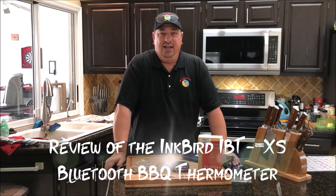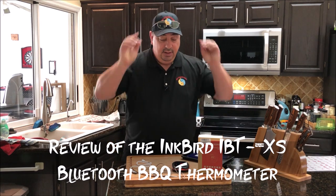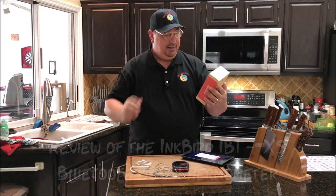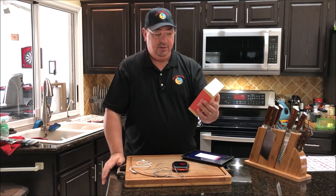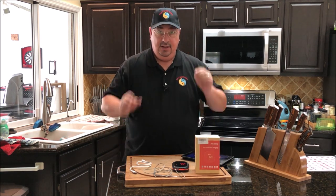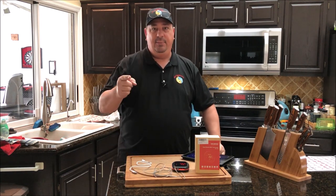Hey y'all, welcome back to the Fire and Water Cooking Channel. I'm Darren and today I'm going to do a review on the Inkbird IBT4XS Bluetooth Smart Wireless BBQ Thermometer. Let me do a mini review on that and I'll be right back guys.